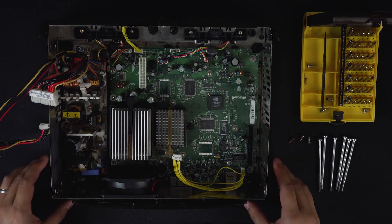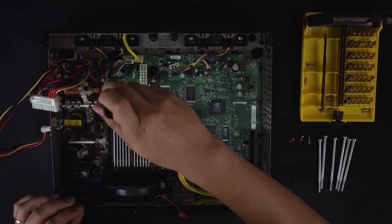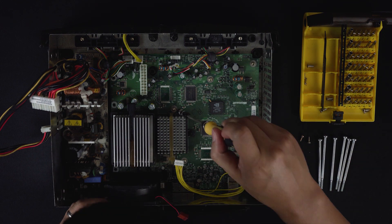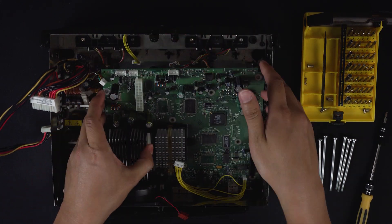From here, detach all the cables from the PCB — there are six ports total including the gray ribbon cable. Using the same T10 bit as before, remove the 11 screws holding the PCB to the rest of the casing. Pat yourself on the back — you've liberated your board from the case.